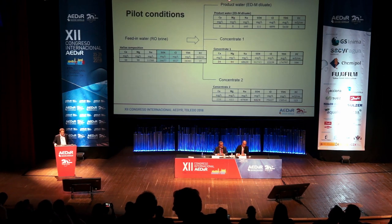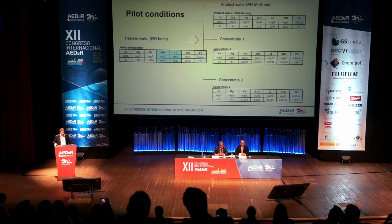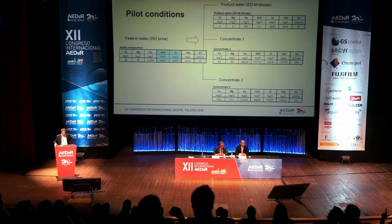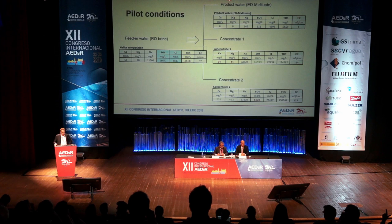What is the big advantage? Looking at the feedwater composition in this particular case, there was a high level of sulfate. By using this ED system, you can produce product water while concentrating up two different streams. In concentrate number one, there is a high level of sulfate — so the sulfates are concentrated there. In concentrate number two, calcium and magnesium are concentrated at a high level. In that way, you don't get precipitation.